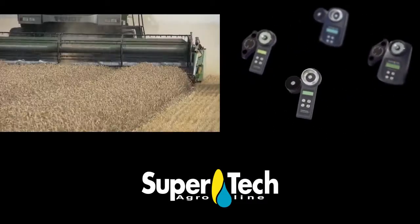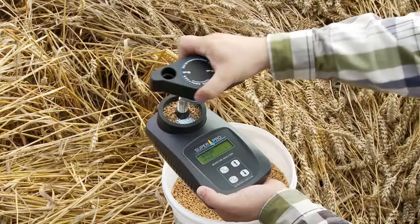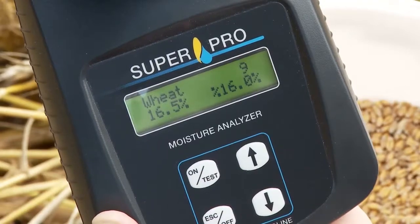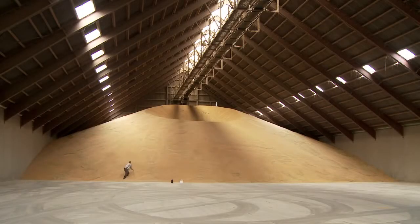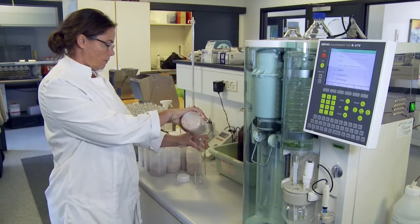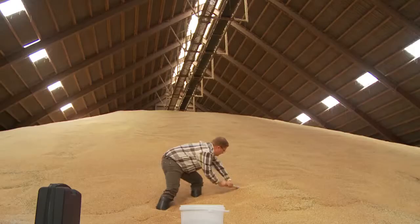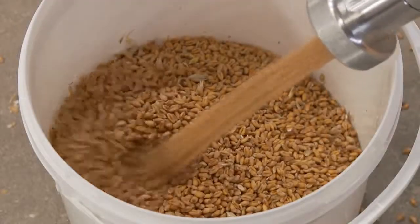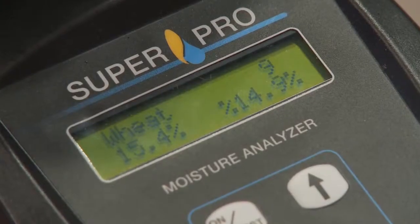SuperPro Moisture Analyzer is an easy way to determine the moisture content in crops, whether it is in the field before or during harvest, during the drying process, or afterwards in storage. This Danish high technology moisture analyzer gives you the market's safest measurement of water content in crops and seeds. Integrated automatic temperature compensation, grinding and compression of the sample gives a more reliable result every time.